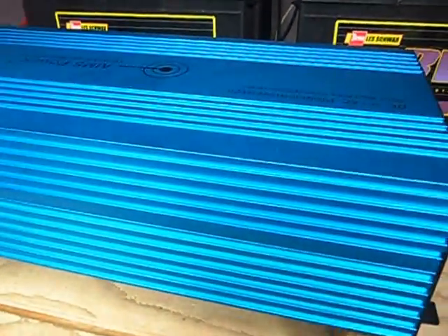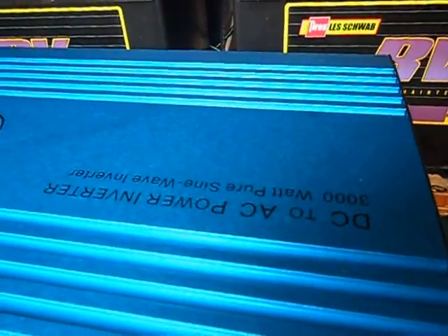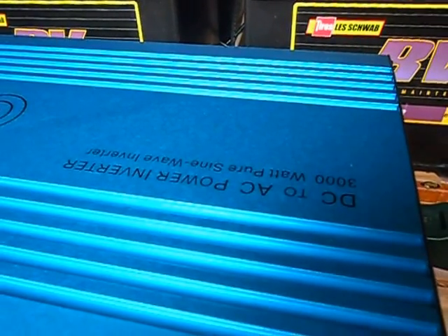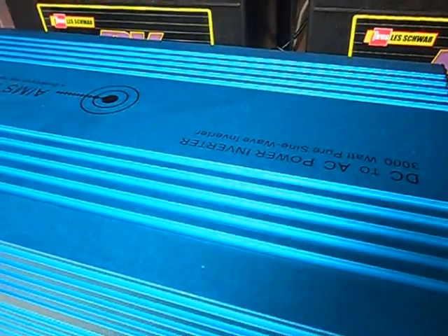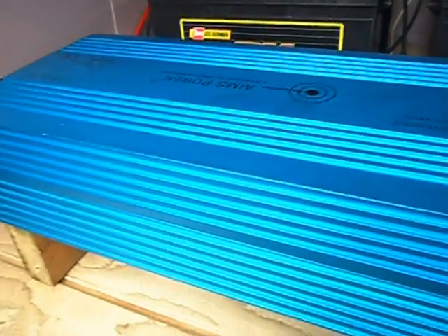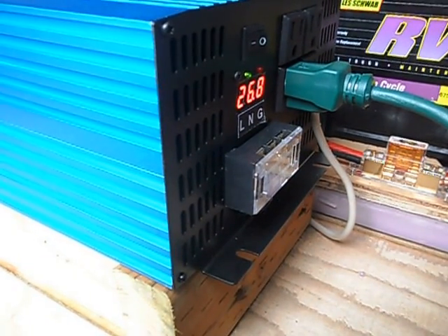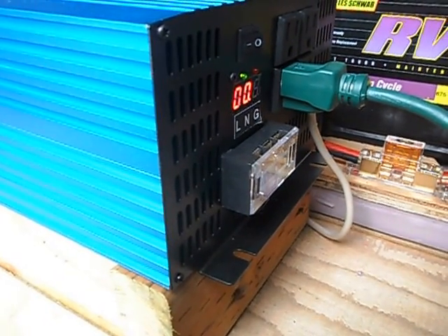This sucker was only $720 on sale — a 3000 watt, 24 volt pure sine wave, pretty nice. Don't buy the other one; it's got a pretty girl on it and it's from China — it's garbage. I'm posting this video just to let people know: don't buy the other ones.